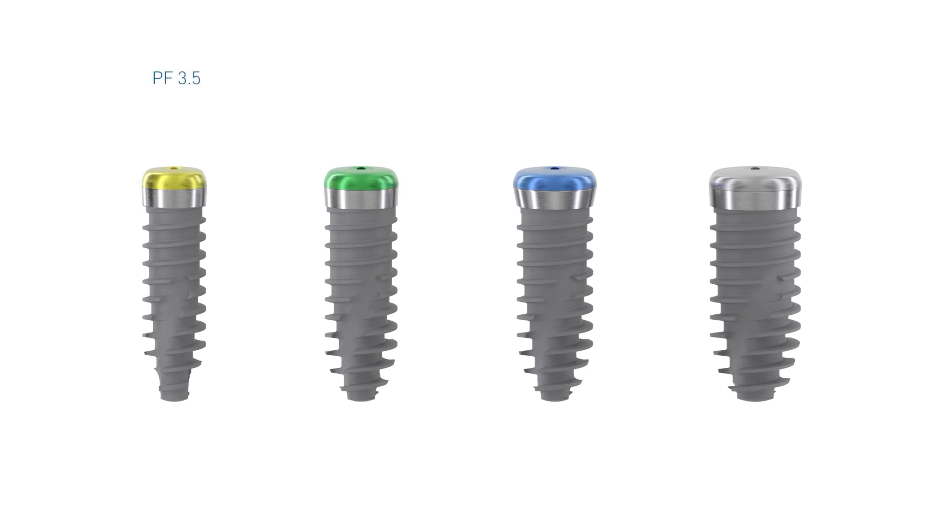Each platform diameter is color-coated and therefore easily identifiable. Nevo implants are available with a platform size of 3.5, 4.0, 4.5, and 5.0.